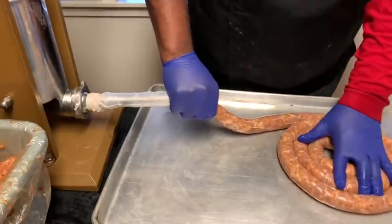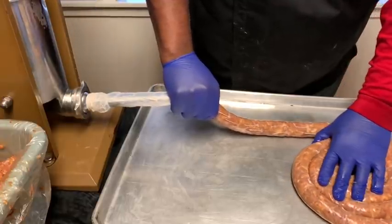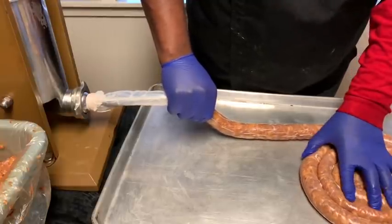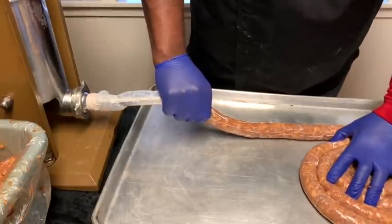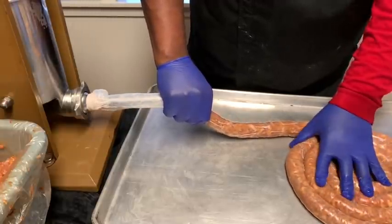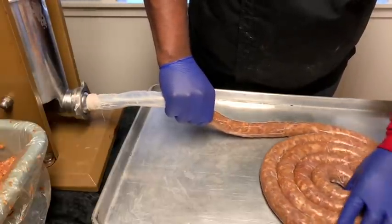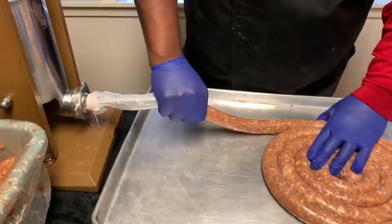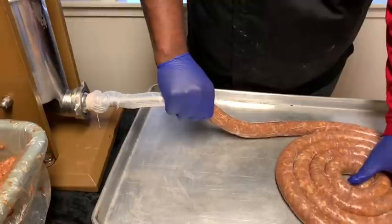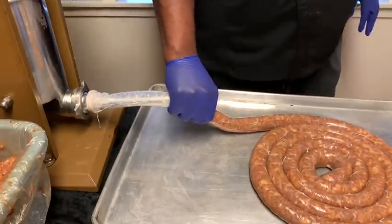I'm trying to make sure we don't have any bubbles — no air pockets in here. That's why I'm holding tight. Make sure we get no air pockets. Keep going, Uncle Seth.